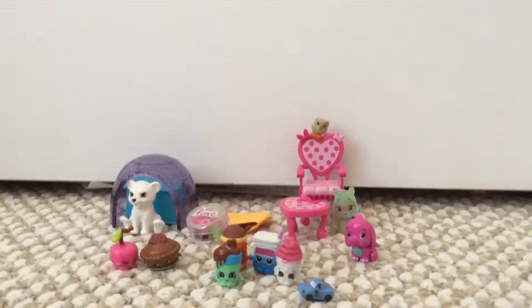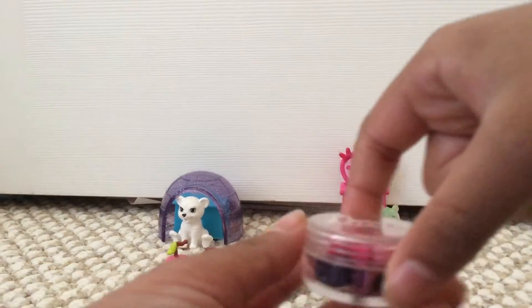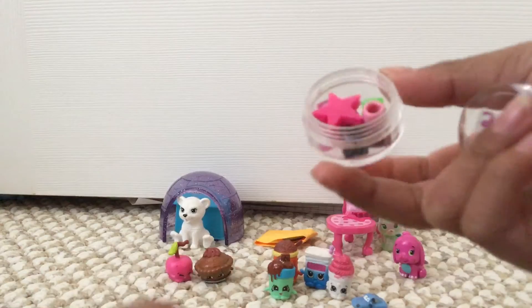Now let's open this. Looks like we've got some other confetti too.